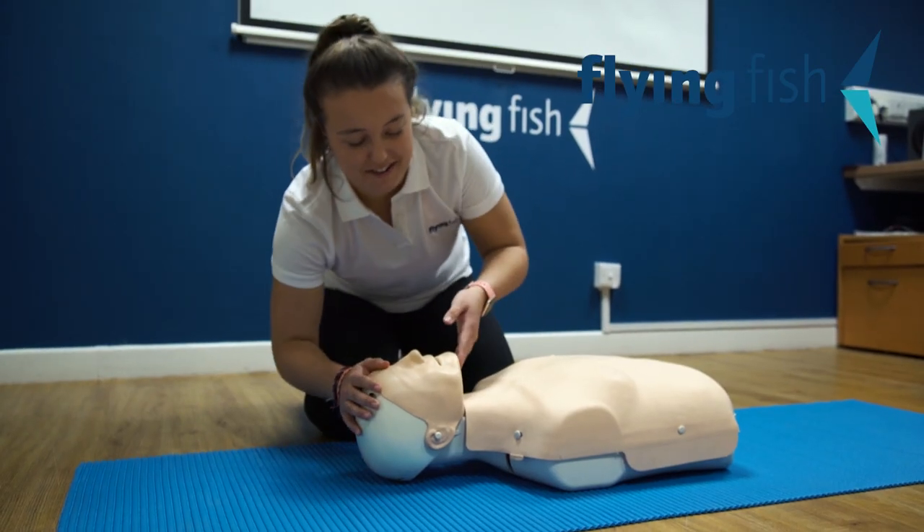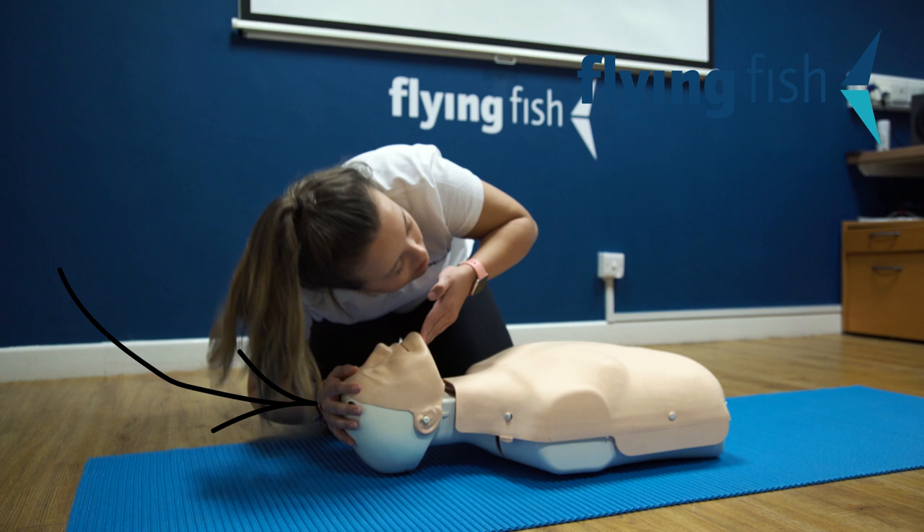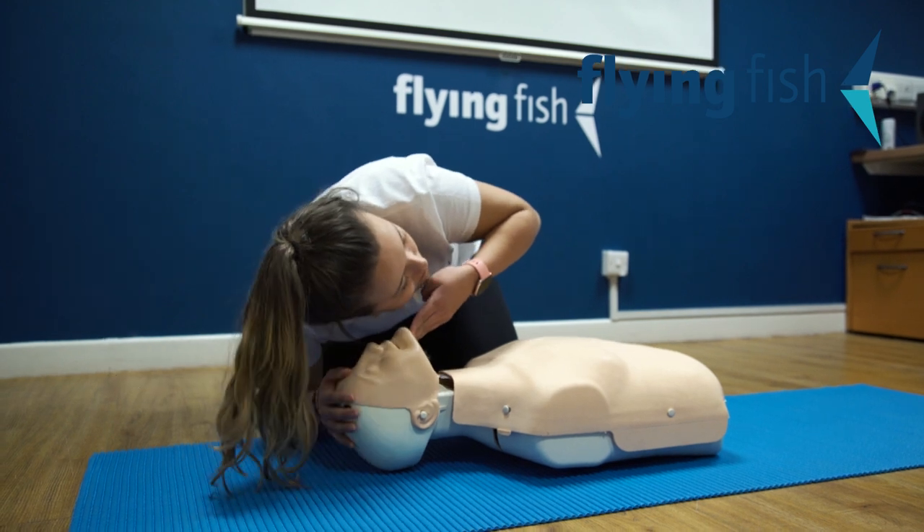Next, open the airway by placing one hand on the top of the head, two fingers under the chin, and carefully tilting the head back. Have a look in the mouth and see if there are any obstructions over the throat.